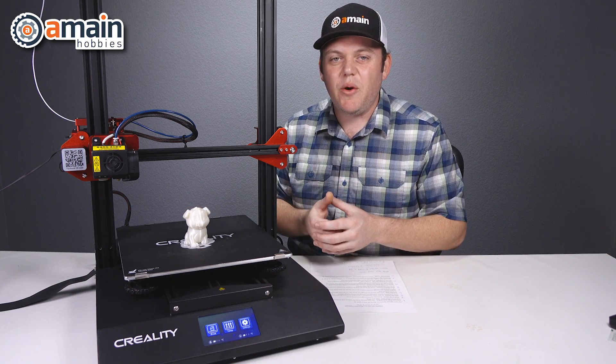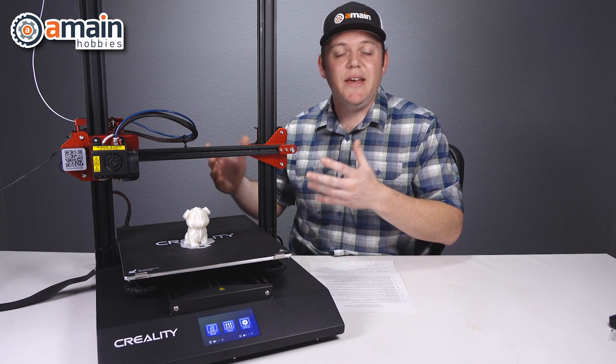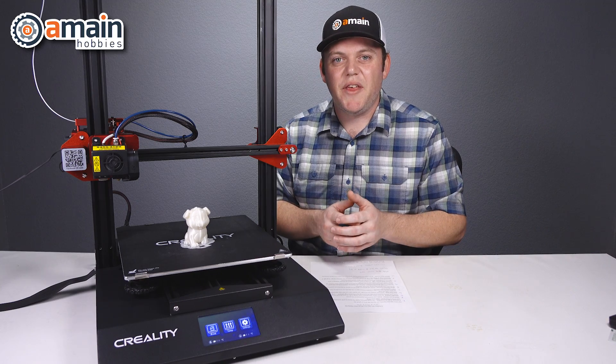The motors are now very quiet and ultra smooth. The loudest component on this printer is now the cooling fan, which is a big upgrade over the 10S if you're familiar with the operation on that unit.